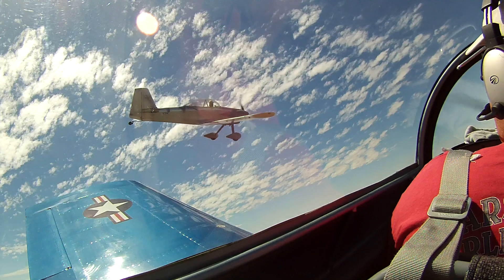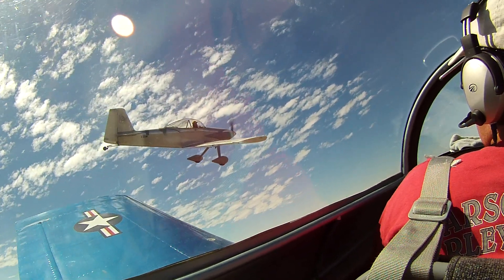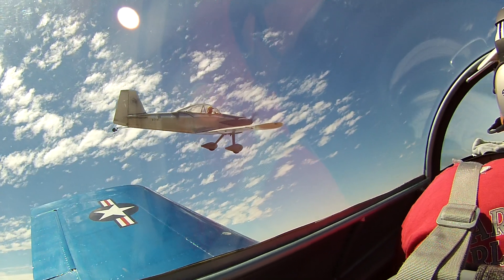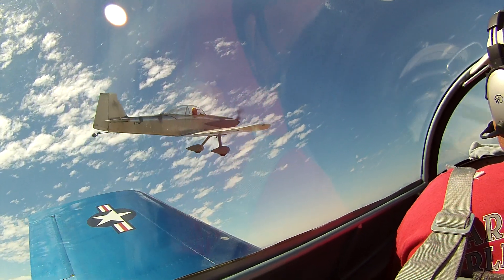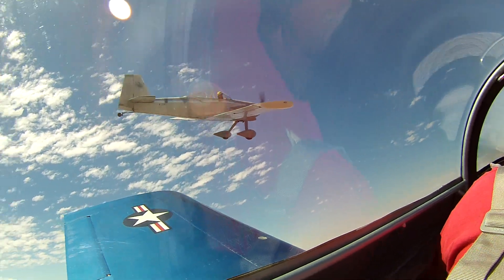Keep it stable, hold it right there. That'll help Ken. Just hold that, don't get any closer. You can back up just a little bit, but don't lose your altitude. There goes Ken.